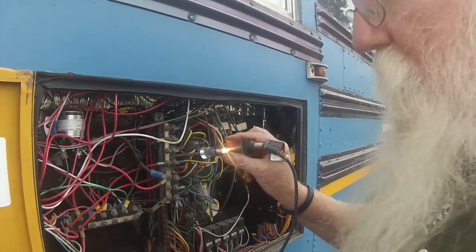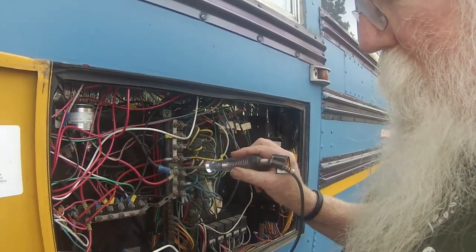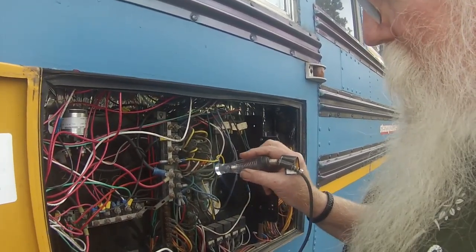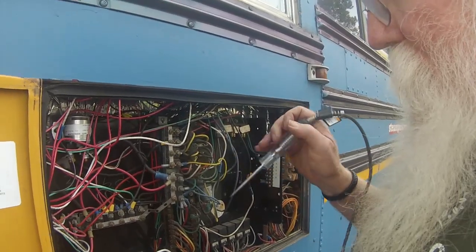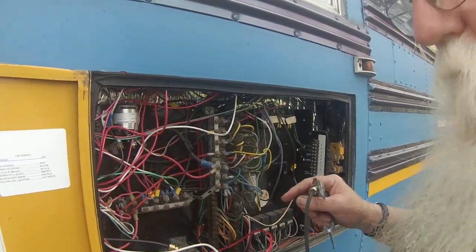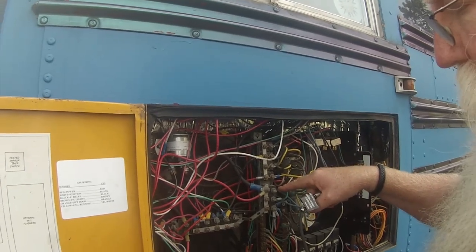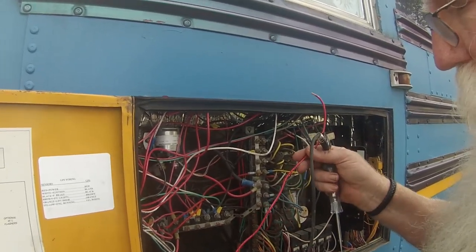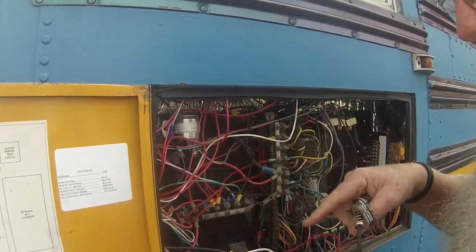I'm going to hook into the keyed circuit because I want those lights only on when I've turned them on. Things like the CB are hooked up to unkeyed power — things you want to stay on no matter what. So I'm going to hook into somewhere down here. I've got red for positive; I can ground the lights, and with a switch I'll run power from here to the switch and then to the other side of the switch, so power goes up, flick the switch, and it turns the lights on.